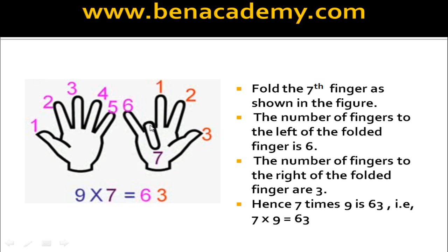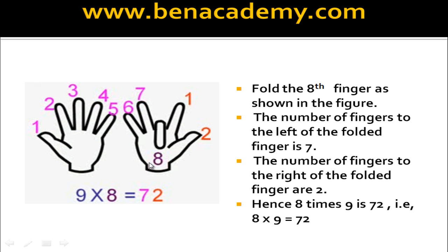Now what is 7 times 9? Fold the 7th finger. How many fingers on the left side? There are 6. And how many on the right side? There are 3. Therefore 7 times 9 is 63. What is 8 times 9? Fold the 8th finger. How many on the left side? There are 7. And how many on the right side? There are 2. Therefore 8 times 9 is 72.